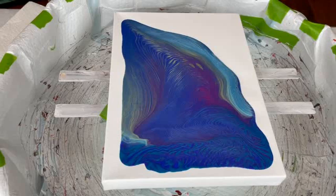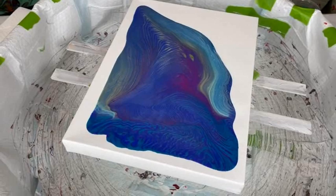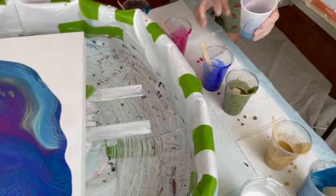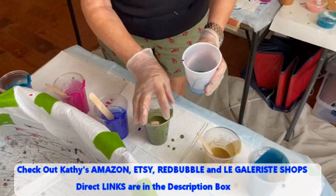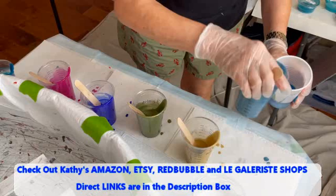I might have to add a little bit more down here. I don't want to tip so much off that I lose some of it, so I'm going to put some down at the bottom here too and see what happens. Round two. Who's to say you can't go around the whole thing if you want to?